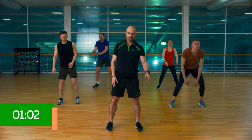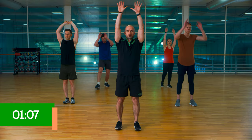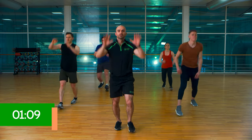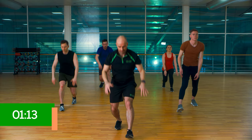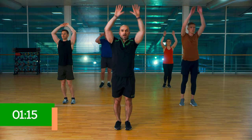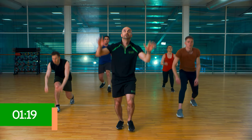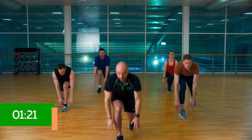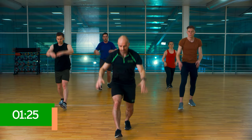Changing up now, we're going to do a lunge and a reach. So lunge forward, reach to the top. Opposite leg, reach to the top. Head ideally follows your hands. 10 seconds to go.